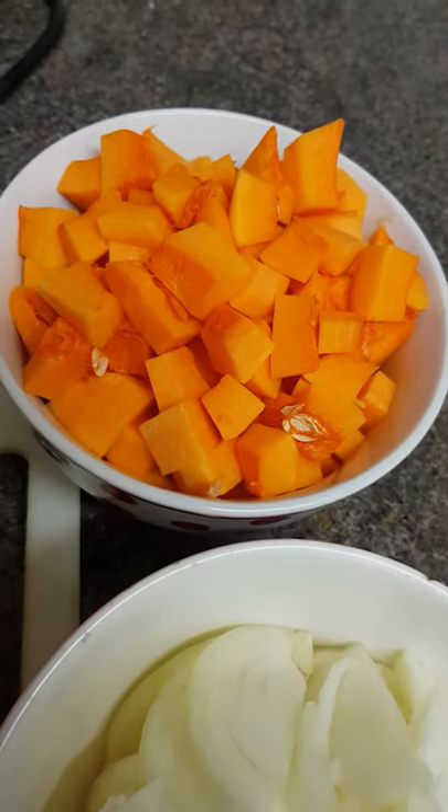Hello everyone, today's recipe is butternut squash with tilapia fillet fish.